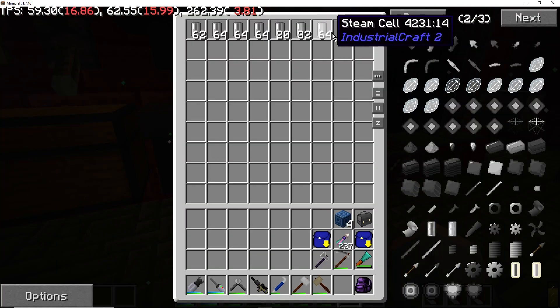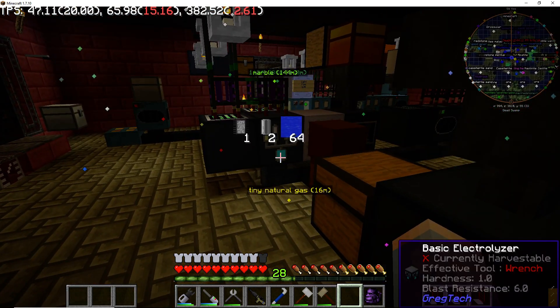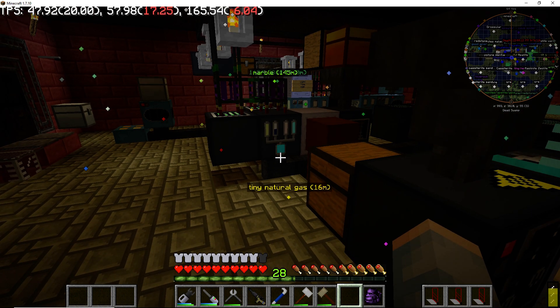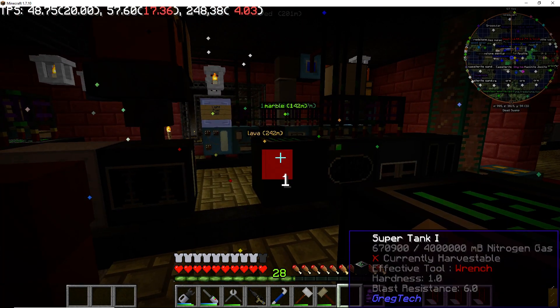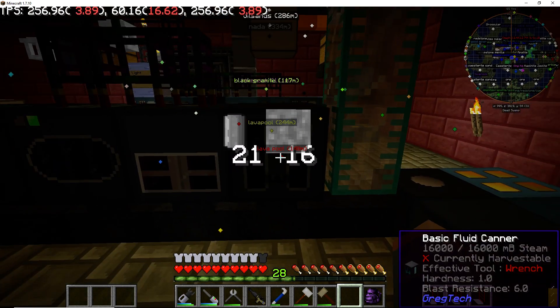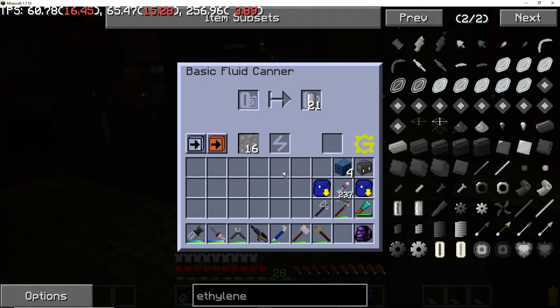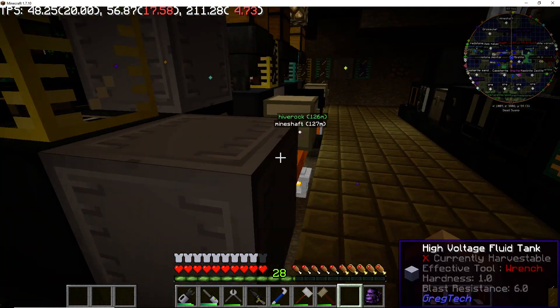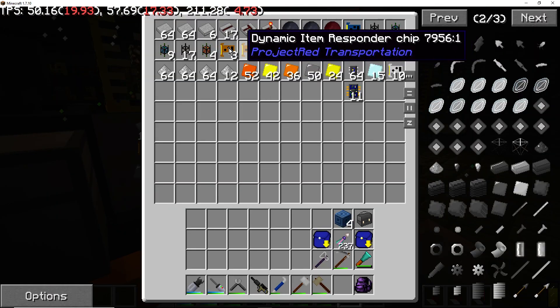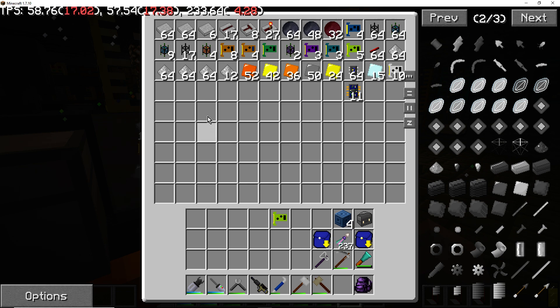Right now I've got steam stored over here, but I'm going to set up a canner with a crafting chip so that when it needs steam, it can just drop in a cell, fill the cell up, and supply it back to the network without having to store a bunch of them. I think that's going to be right here — you can see it's already part of the network, it just needs to be added. Let's go ahead and do that.